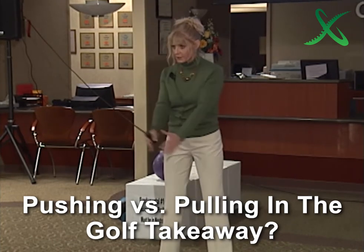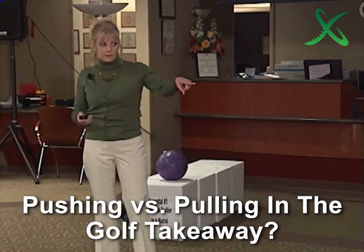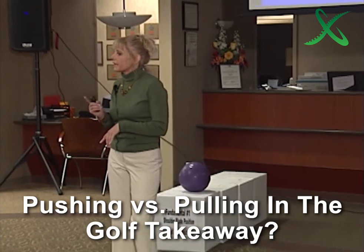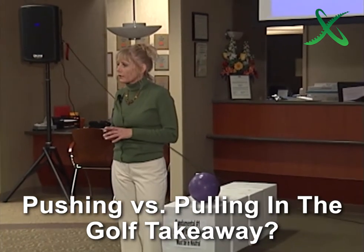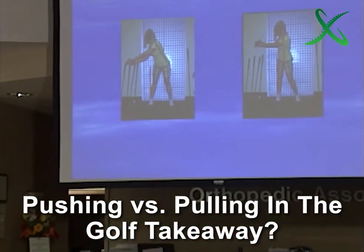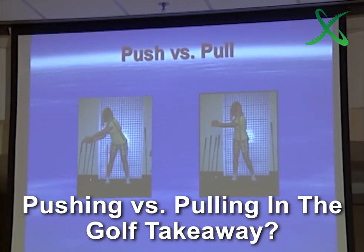This versus this. Do you see the difference? I have people come in here all the time — Nick can vouch for this. They've got a 40 to 45 degree shoulder turn and say, 'I can't get my back to the target, I need some flexibility.' No, you don't. You can't get your back to the target because you're not moving your back. If you moved your back, you can get it to the target really easy.